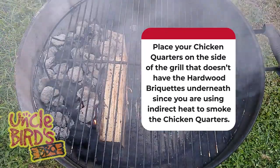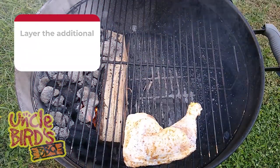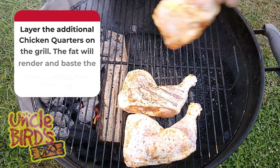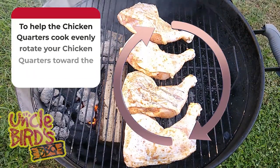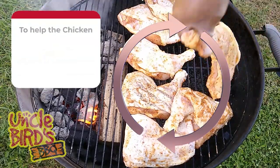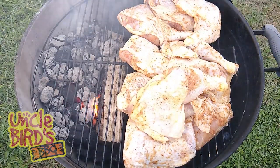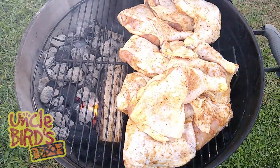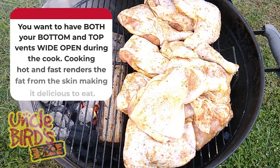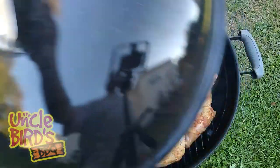Now that the grill is hot and the smoke is blue, we can add our chicken quarters to the grill. I always leave the top vent wide open because chicken is best cooked hot and fast. Because there's not going to be enough room to place all the chicken quarters on the grill directly, we're going to layer them. You'll need to rotate the chicken quarters while they smoke, so I use a clockwise rotation to rotate them toward the fire and then away from it. Another benefit of cooking in layers is that as the fat melts and renders, it's going to baste the chicken quarters below it.